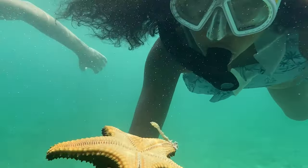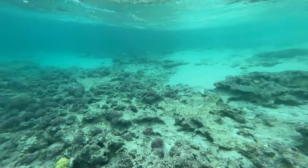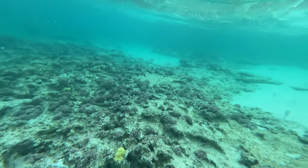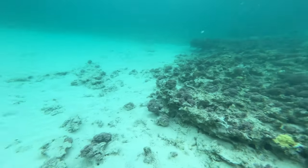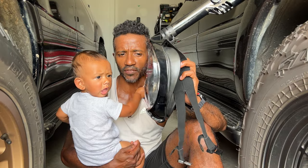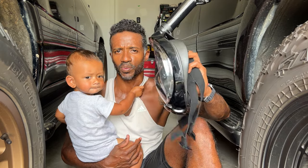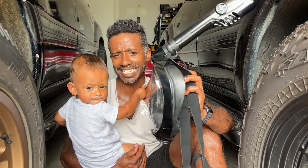We actually have a friend who had this leak on him when we were doing one of our snorkeling sessions, and he had to take the whole thing off while swimming in the ocean, which is not the best thing in the world. Now, you are supposed to be able to clear these things with a hefty breath — the water should drain out if this thing does fill with water. But for him, for some reason, it did not work.